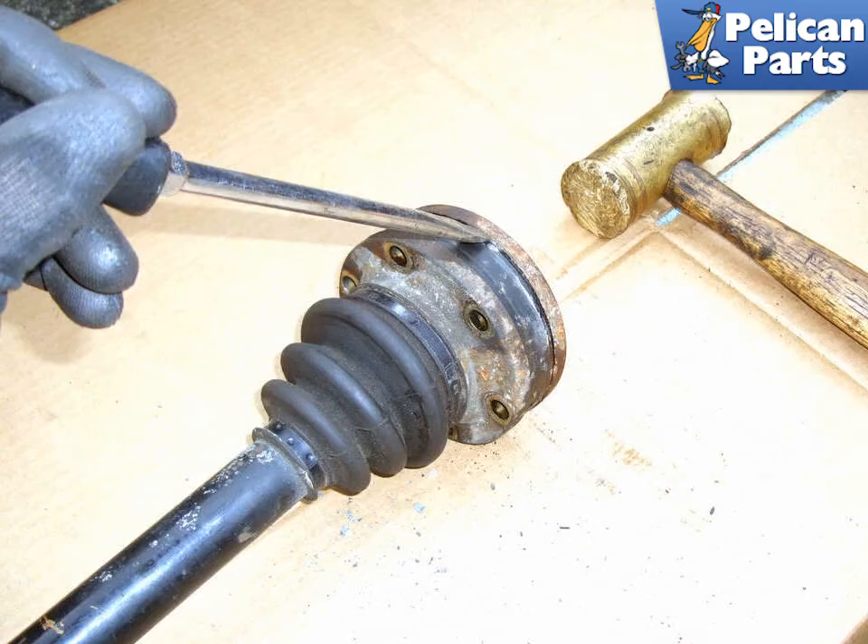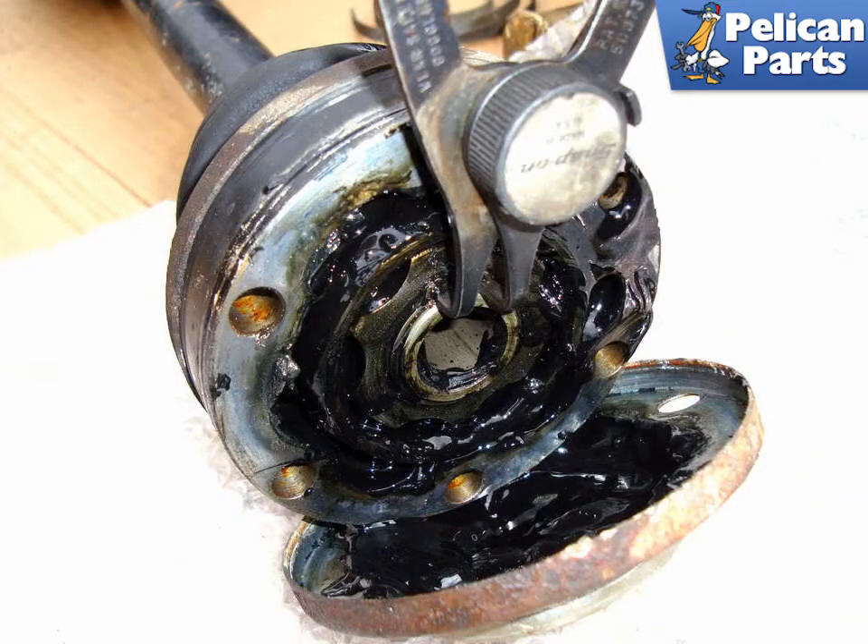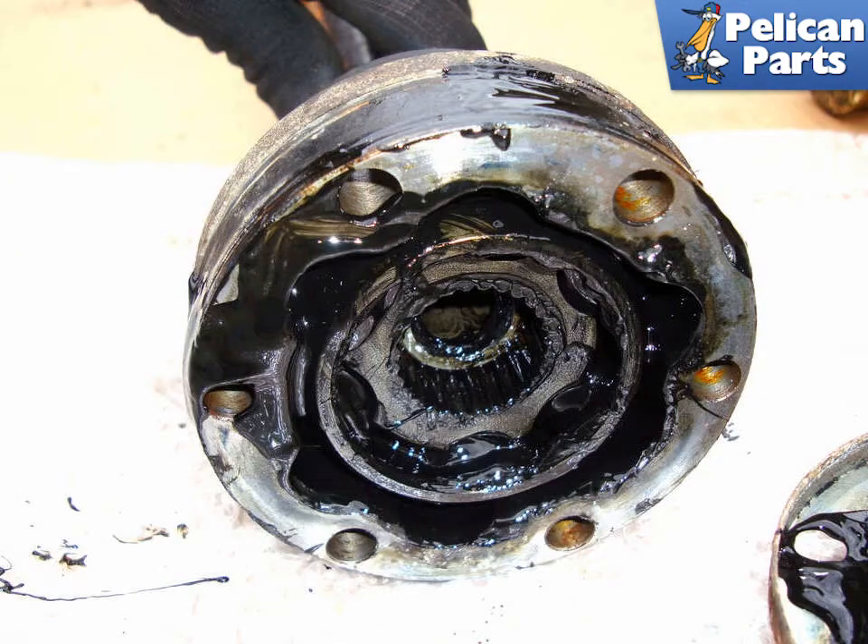Use a flat head chisel to remove the inner CV joint grease cap. Tap the chisel while working around the perimeter of the cover until you can remove it. Use external snap ring pliers to remove the snap ring that secures the inner CV joint on the shaft. Keep the CV joint straight as you slide it off the shaft.